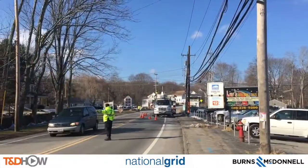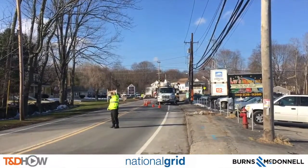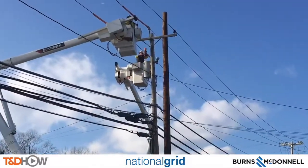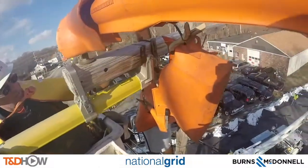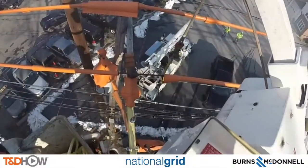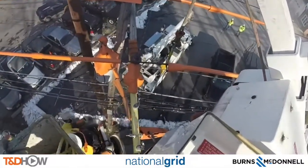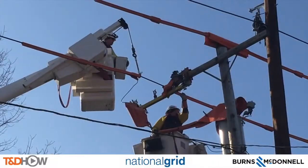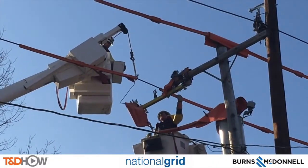Then we went down the street in Uxbridge to see the installation of a temporary extension arm, which holds a line as they install a new pole and cross arm. You can see here both shots from above — the GoPro in the bucket — and also from the ground, the movement of this energized line to its temporary home on that temporary extension arm.